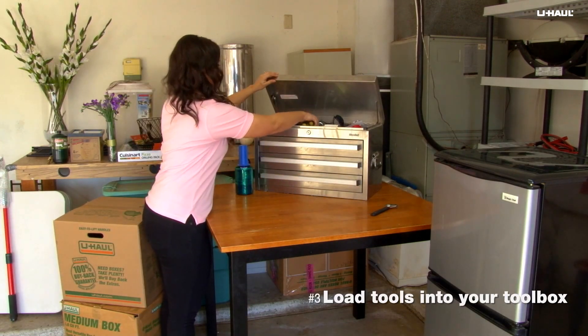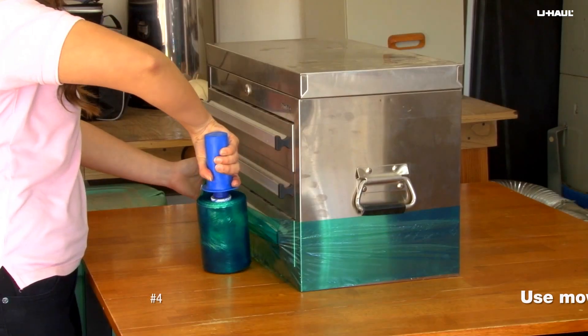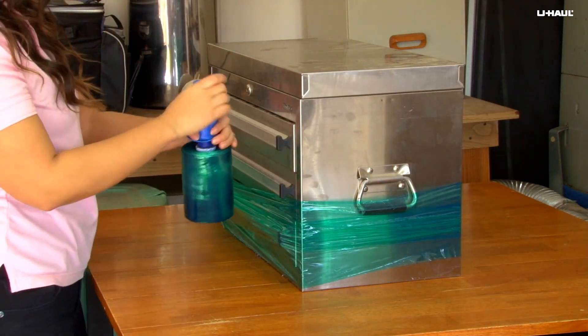Before you begin to pack your tools, make sure to place them in their toolbox. Use mover's wrap all the way around the toolbox to seal the drawers in. Wrap larger tools with mover's wrap to keep them together.